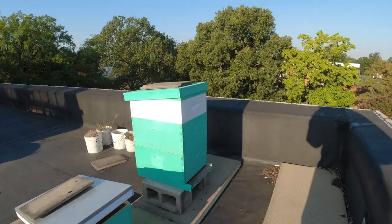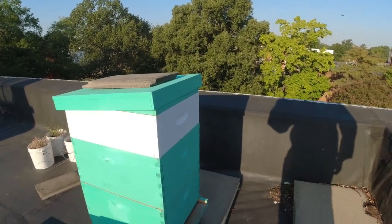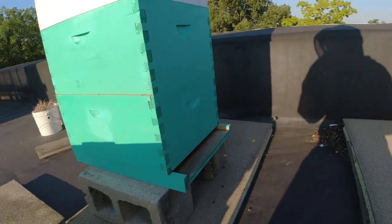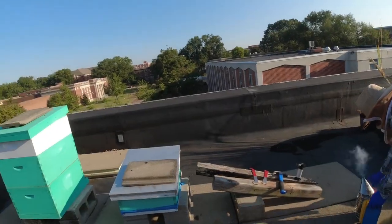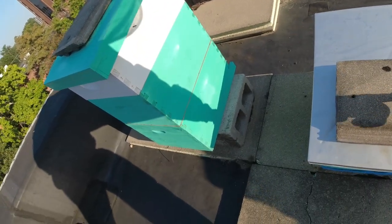Our girls at home have been bringing in a lot of pollen — pollen coming in. The goal today is we'll go through this so we can get this stuff stored.